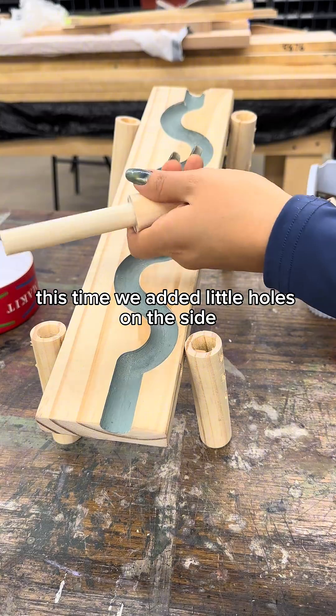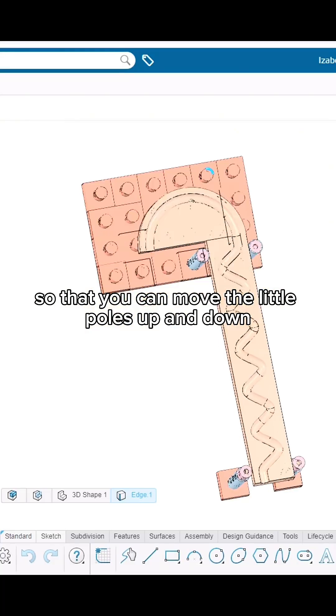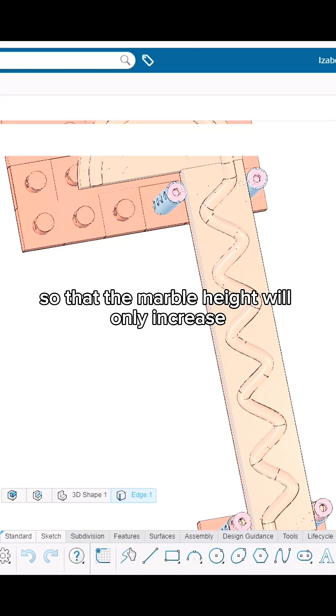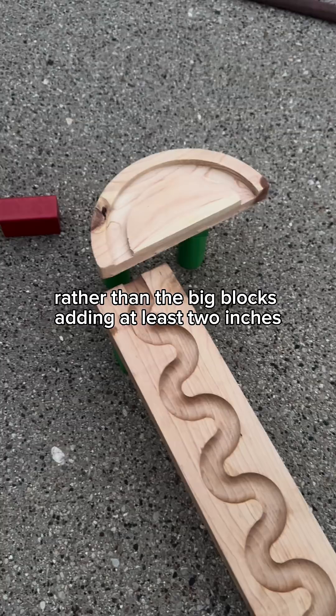This time we added little holes on the side so that you can move the little poles up and down, so that the marble height will only increase slightly — maybe half an inch — rather than the big blocks adding at least two inches.